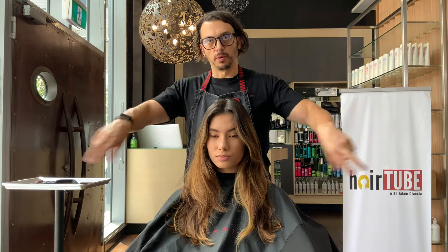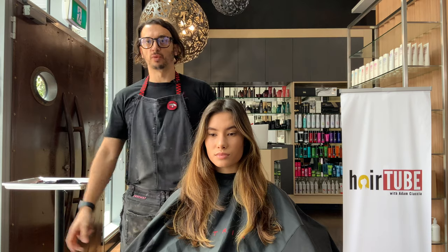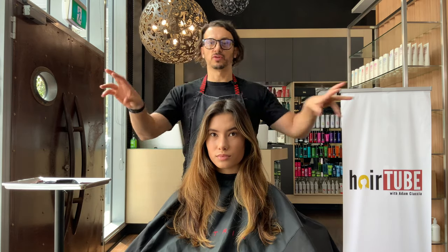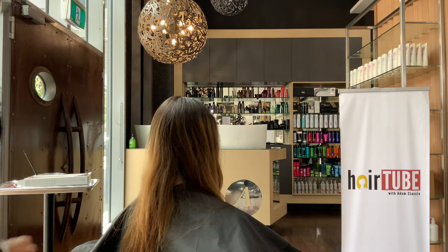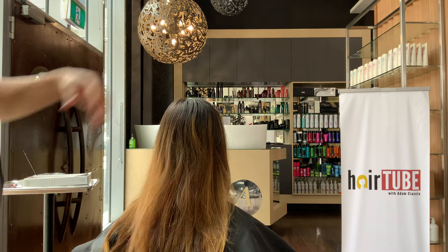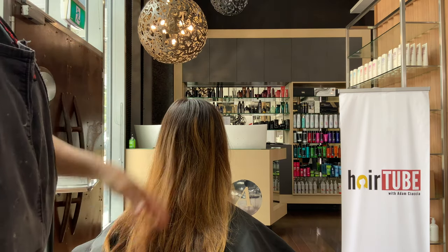We're bringing some new lightening into the hair, then going over what's there and making it brighter and lighter. Once we've done that, we'll stretch the root, tone the ends, and we'll start in the back. The focus today is to get some coloring in this area and take some through the regrowth.